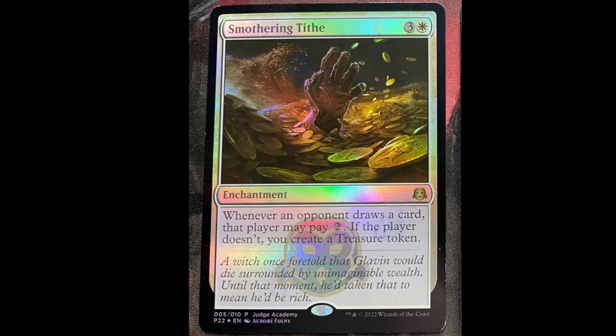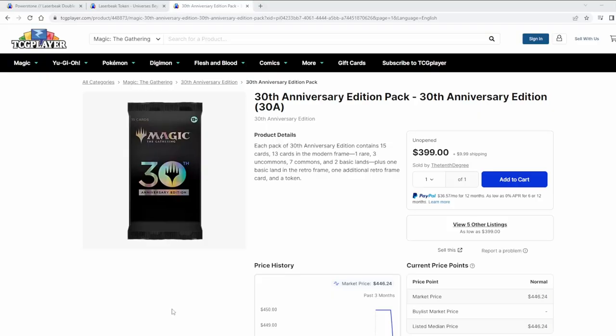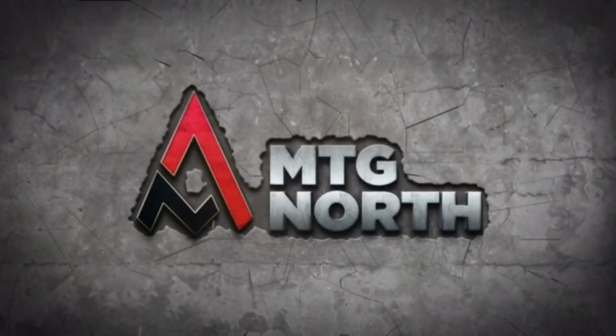Is this one real? I don't know. Is this one real? I don't know. Oh, that's definitely fake. Hey everyone, I'm Morgan and I'm Paul, and we are MTG North. You had an interesting little problem last week just before we headed out to the Face-to-Face show in Toronto — yeah, it was kind of crazy to be honest.